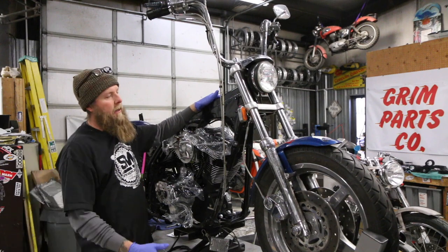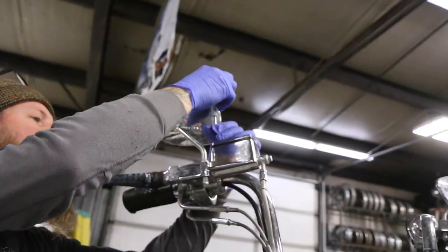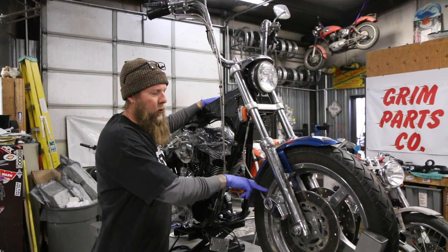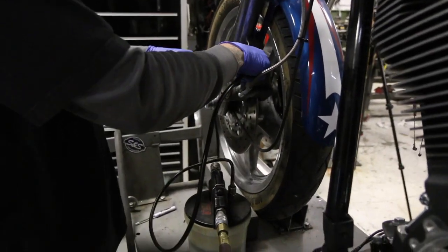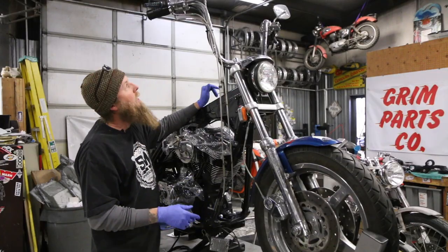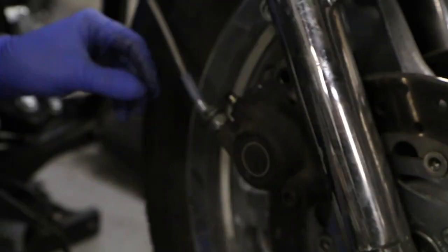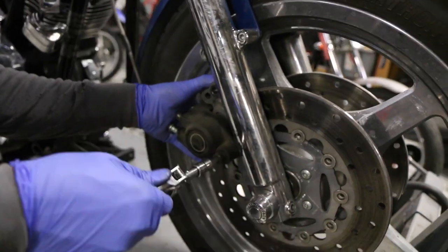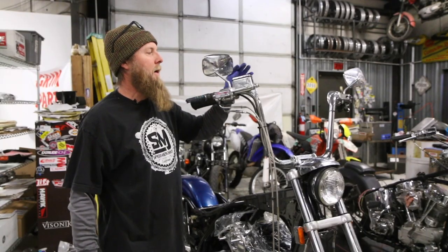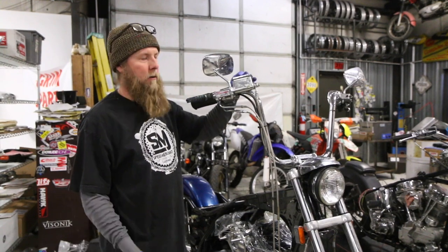The first thing we're going to do is bleed the front brakes. Take the cap off your master cylinder, then I actually have a vaccula. We'll hook it up to the bleeder screw and we'll suck all the brake fluid out of here. Once that's done, I'll disconnect the brake lines completely and take them off, and then I'll go ahead and take the calipers off the lower legs. I'll take the master cylinder off first — you've got it drained already.